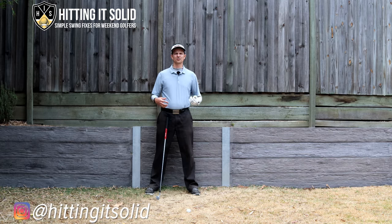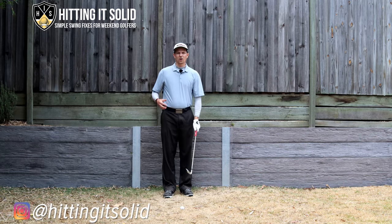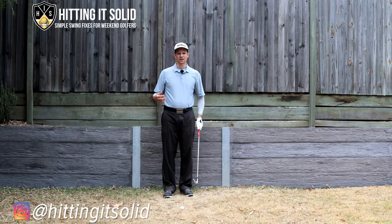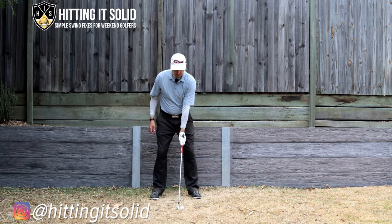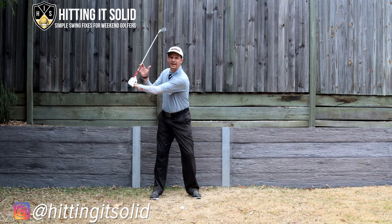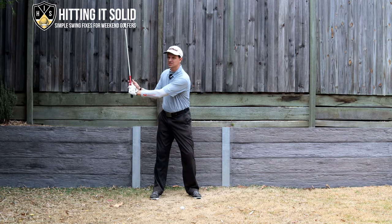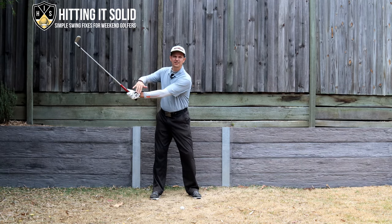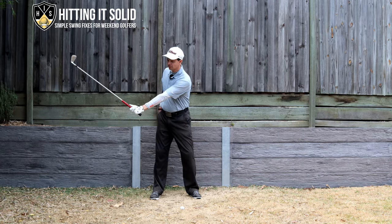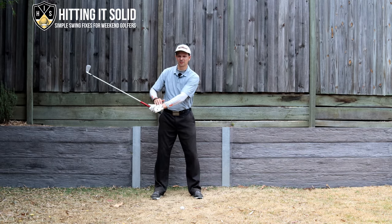Here's a really simple drill that will help you with bowing the left wrist in the downswing and get you into a much better impact position. All I want you to do is grab a club and take your right hand off to start with. Quite often the right hand pushes against the left on the downswing — because it's your dominant arm for a right-hander — and will cause that left wrist to cup instead of bow. Practicing without your right hand really helps you feel that little bit of bow in the left wrist.